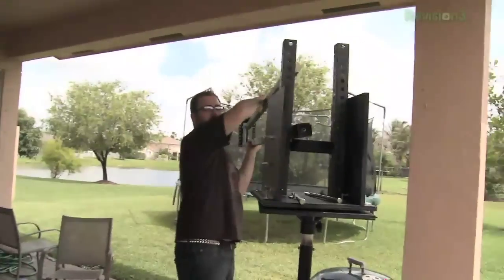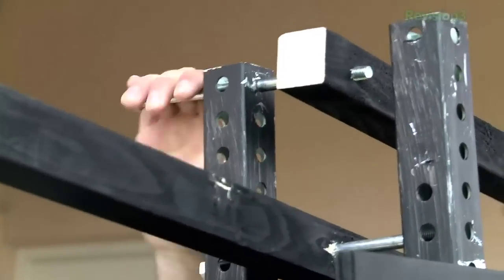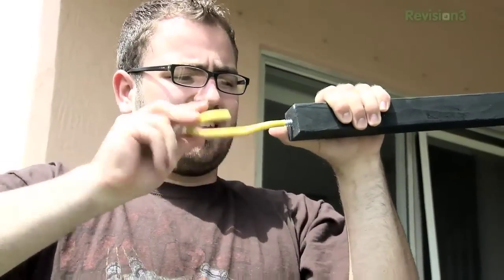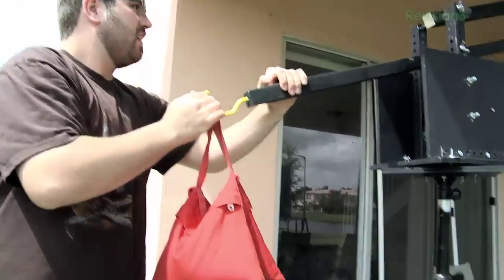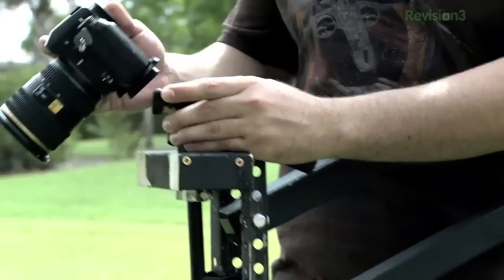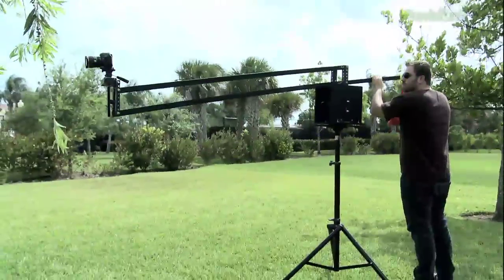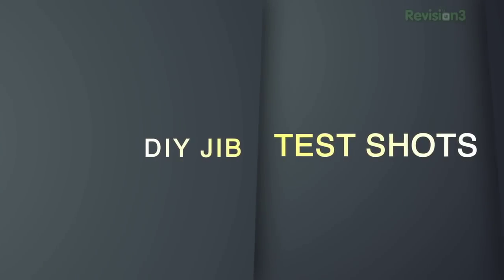Now it's time to connect the jib arm to the body. Connect each piece of furring strip by pushing a 3/8-inch by 5-inch machine bolt through the first channel, then the strip, then the opposite channel. Secure it down using wing nuts. Finally, you'll need to add some weight to the operating side of the jib — for this we used a storage hook, screwed it into the back of the furring strip, and added a sandbag. That's it. We painted ours black to give it a better look, but that isn't necessary. Just mount your camera and you're all ready to play around with your very own DIY jib.